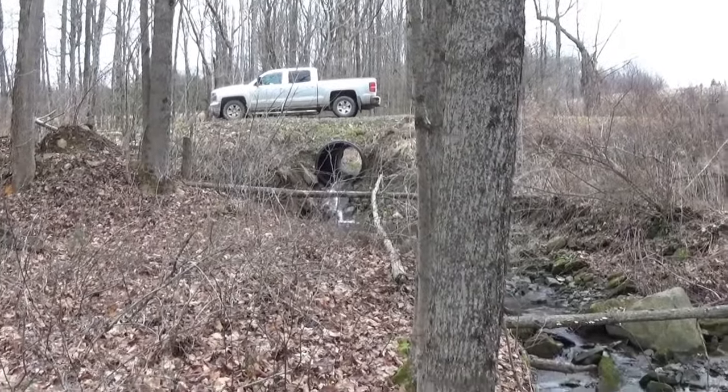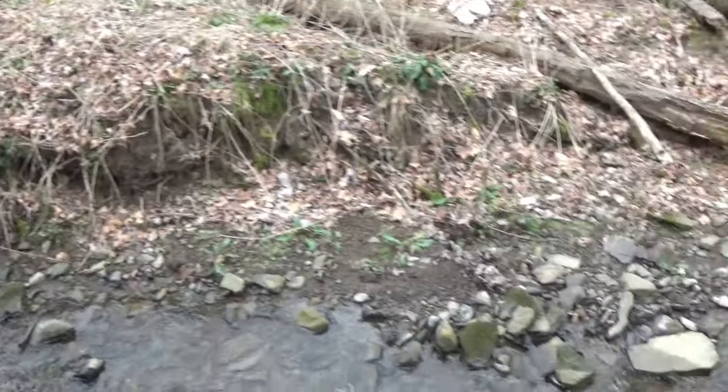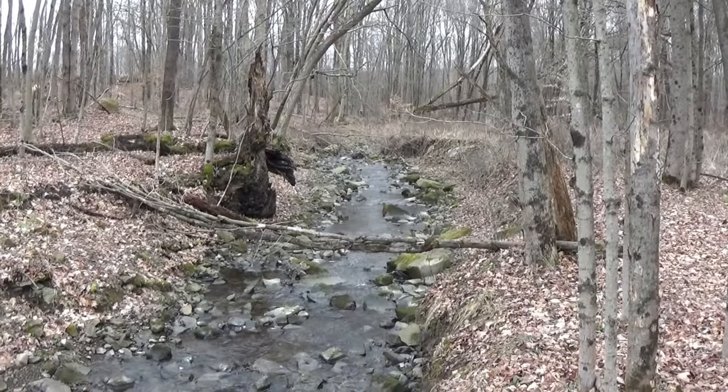Andrew and I got some permission to come out and test pan on a creek, maybe do some dredging later on in the future. We're going to come down through here, check out this creek and test pan, see if we find any flakes of gold, and see if it might be an option to come back to.